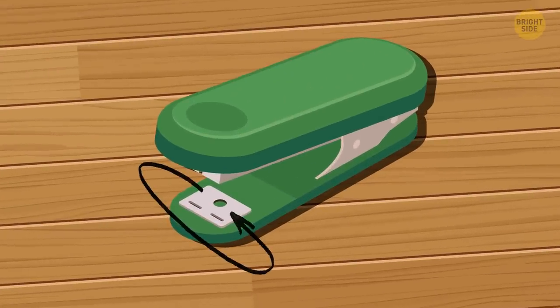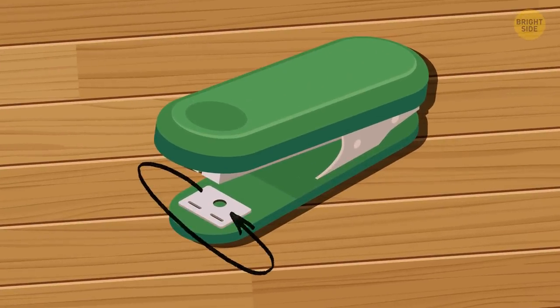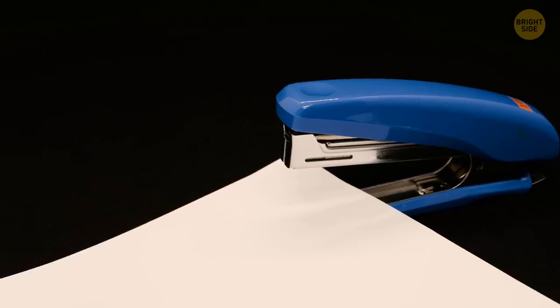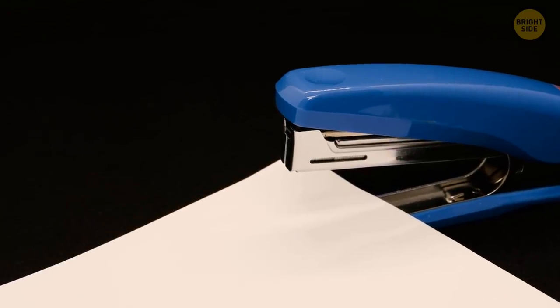It's possible to turn the metal plate on your stapler's base. If you rotate it, the stapler pins will be bent outward. This allows you to staple something only temporarily, and the staples can be easily removed later.